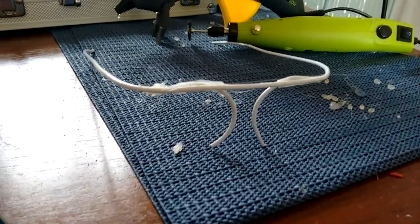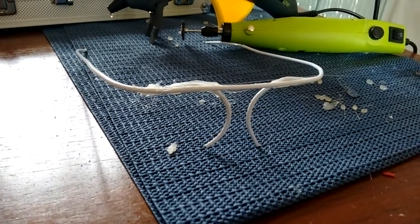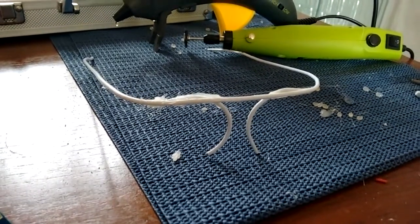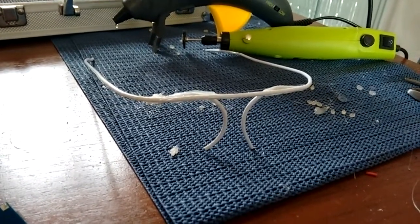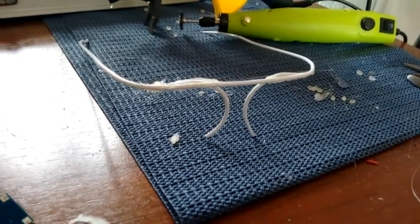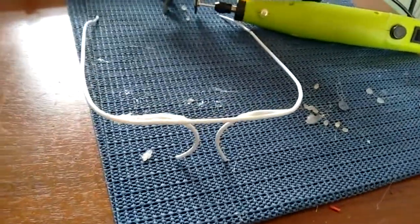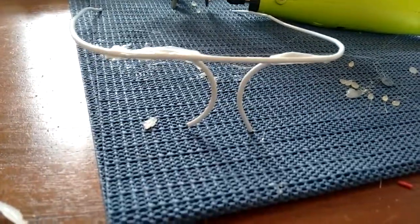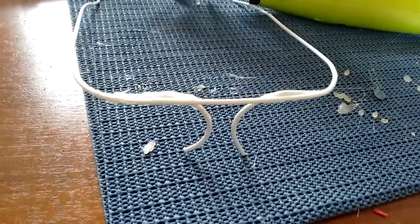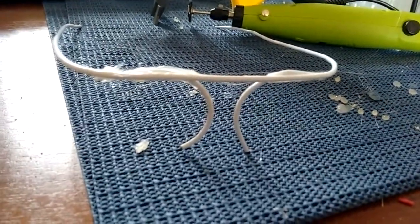Hello everyone. This is an update on my Google Glass project. Here you can see I've started to make the actual frame of the glasses. I'm using a coat hanger, just bent it around to the right shape, cut out some nose parts and used hot glue to put it together. I'm going to polish it up so it looks a bit neater than that.